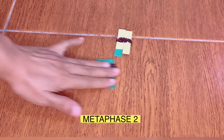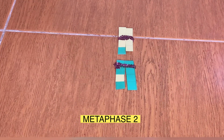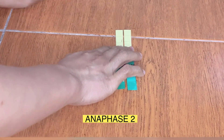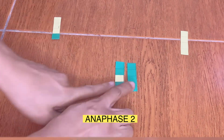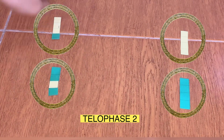At metaphase two, chromosomes will align at the center of the cell. At anaphase two, the sister chromatids will be separated and pulled to opposite regions of the cell. At telophase two, we now have four daughter cells, still with a haploid number of chromosomes.